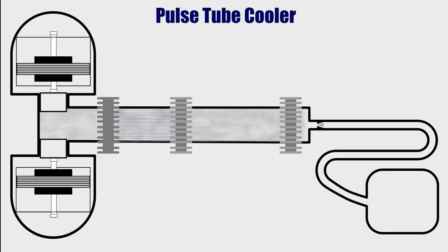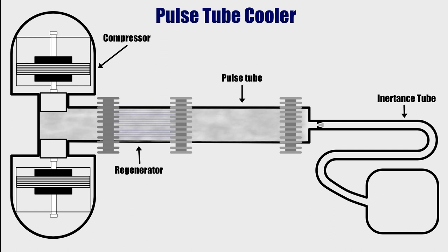Its design consists of a compressor, a regenerator, pulse tube, inertance tube, restriction valve, and a buffer tank.